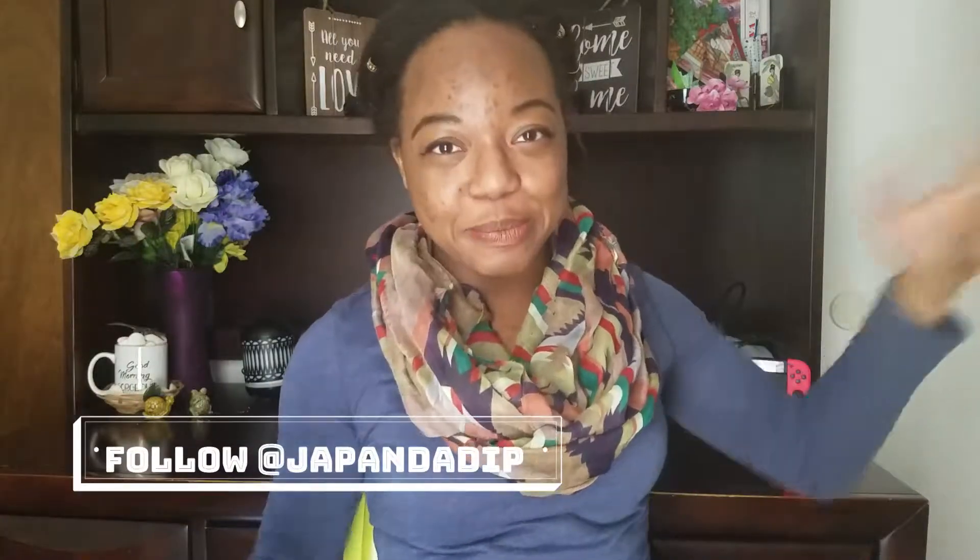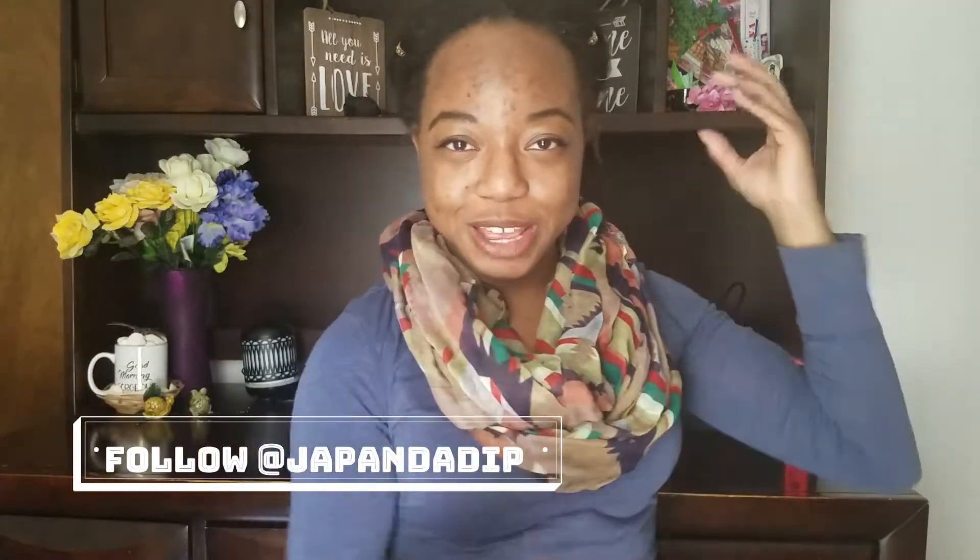If you're new to my channel, hello! I'm Janna, this is Japanda Dip, the ecosystem I have created for myself — and for you guys too. On this channel we make easy DIY skincare products with not too many ingredients and not too much time. Though we're getting a little more serious, especially in this video.